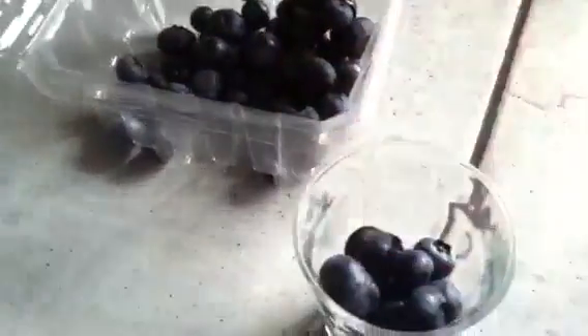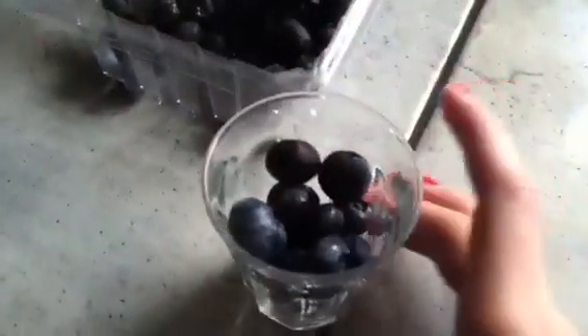I chose blueberries, but if you want to do apples you can slice them up into small pieces and do the same thing. You could also do raspberries or banana — banana is a good idea. Just put it in the microwave like that for 15 seconds.